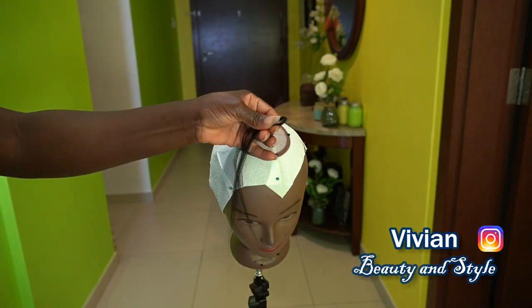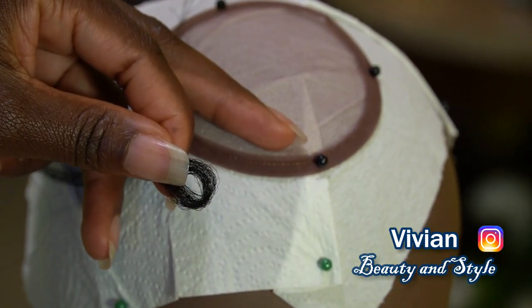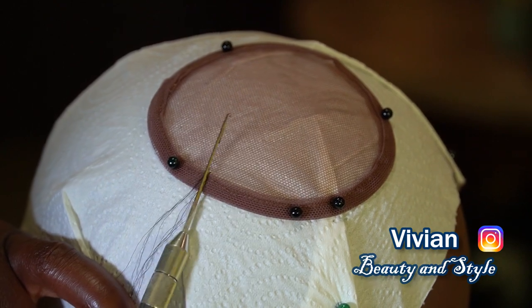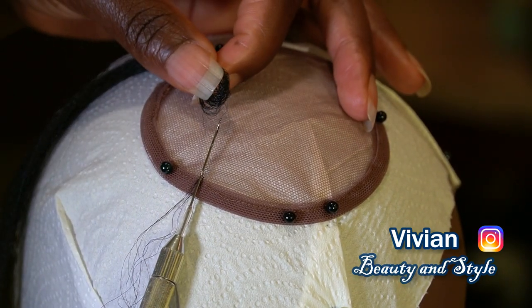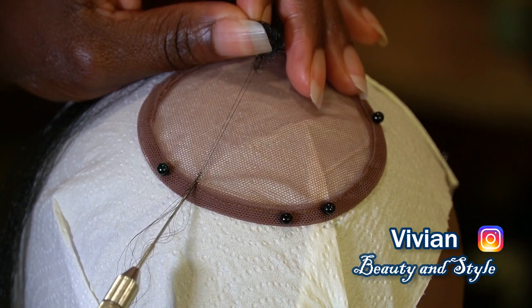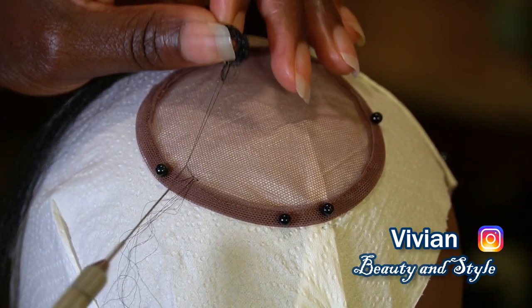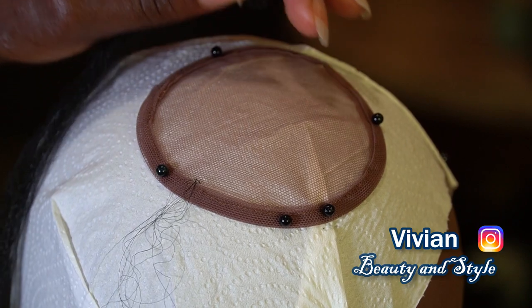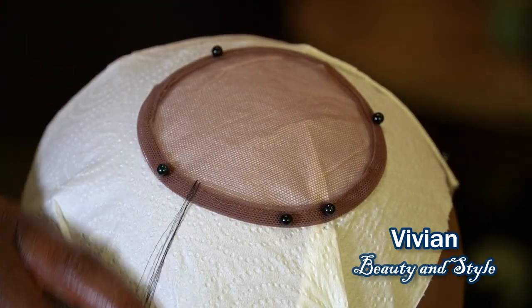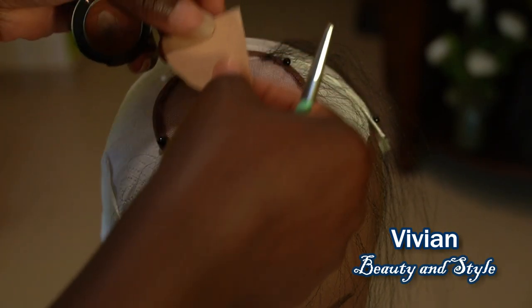First, you need to take a small amount of braiding hair and fold it over to create a loop. Once you've done that, take your tiny crochet hook and pass it through the hole on the lace. Then hook two strands of hair and pass it through the lace using the crochet hook, hook the hair and pass it through the loop. I'm using the single knot method for today's video.